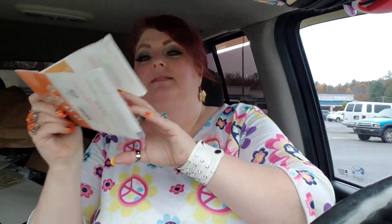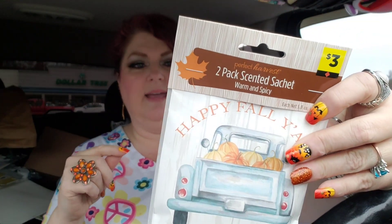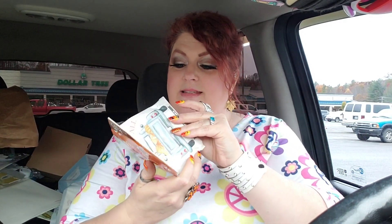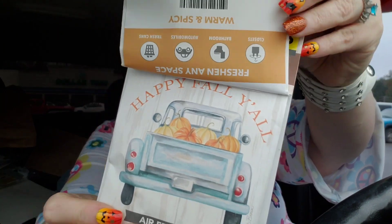My son came to get something out of the car and he said, 'Mom, it feels like Christmas in your car.' He saw Christmas paper, Christmas decorations, and said it smells like Christmas. That's because I still have these cinnamon trucks in here — the Happy Fall Y'all trucks. I got them back maybe in July or September and they smell magnificent. My car has been smelling like cinnamon ever since. I just haven't bothered taking them out because I love the look of them. This is how I roll.